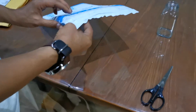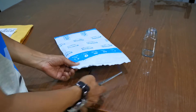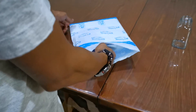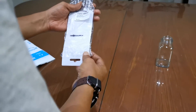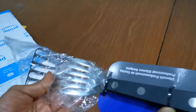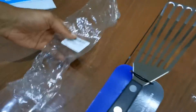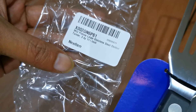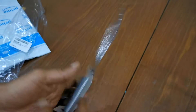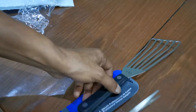Moving on to the next package. Another package from Amazon — what do we have? I've been waiting for this one as well. Perfecto, nicey-micey!